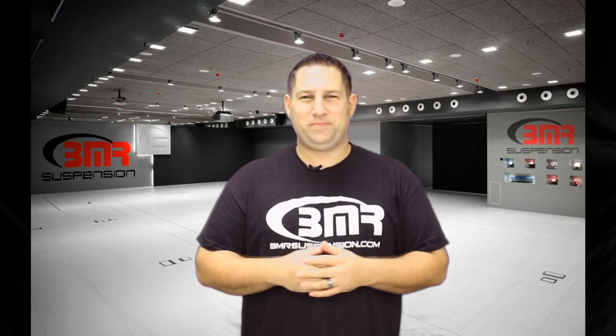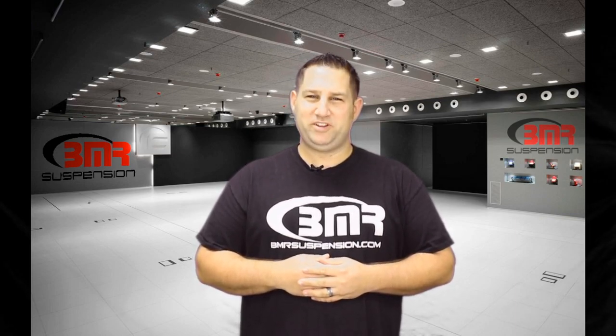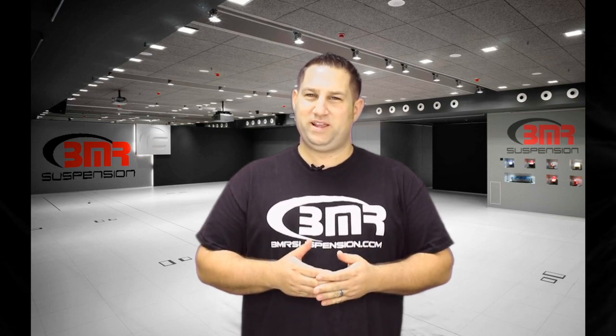Hi, I'm Pete Eppel, Marketing Tech at BMR Suspension. Today I'm here to show you BMR's A-Arms for the 1979 to 2004 Mustangs.